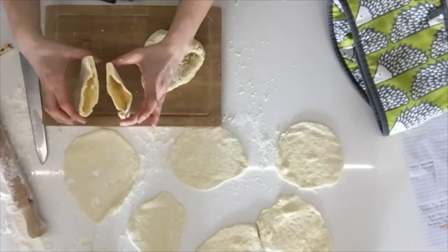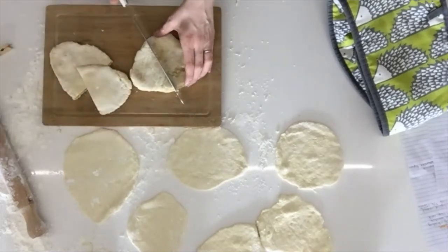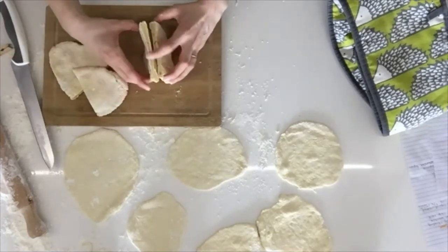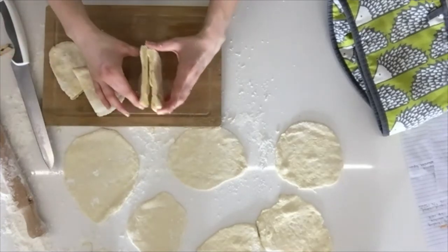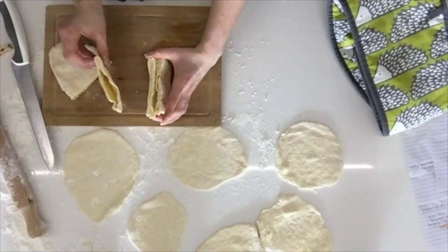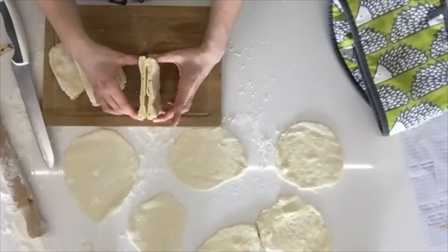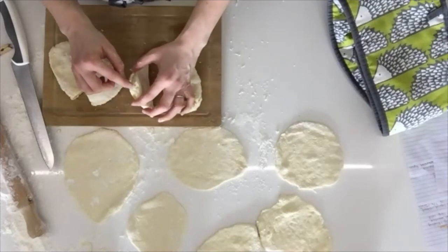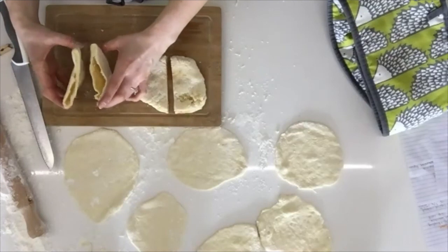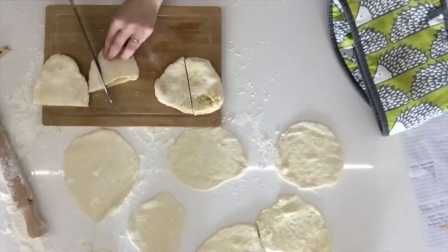Moment of truth — do we have any pockets on the inside? Oh, look at that! We have some little pockets — that's excellent! This one I rolled much flatter and it's given me a good pocket. This one I rolled much thicker and it hasn't got a pocket, but there's probably a little one somewhere. These are my gluten-free pita breads and they taste pretty good!